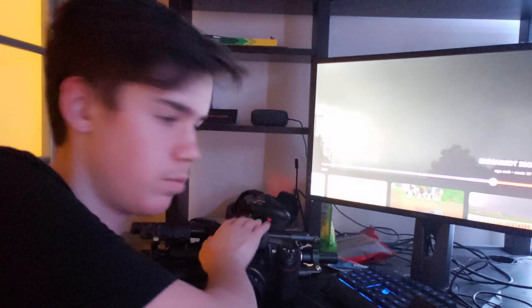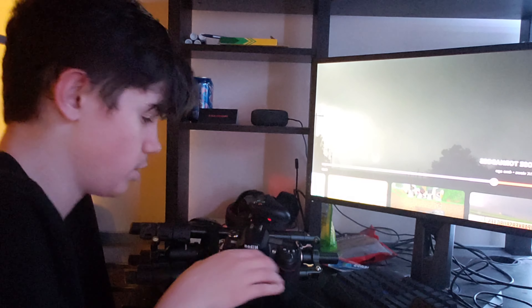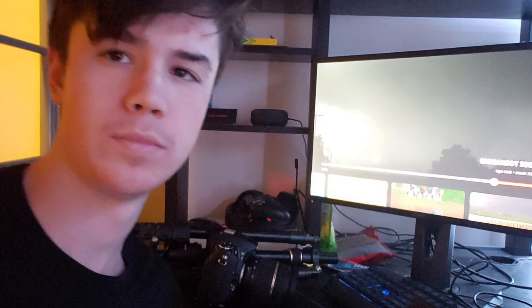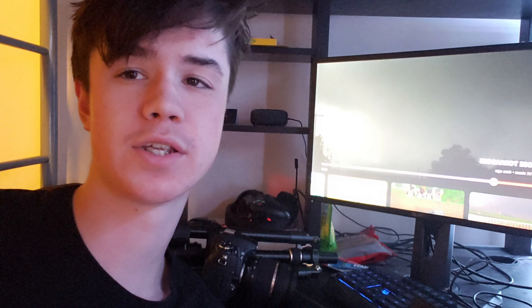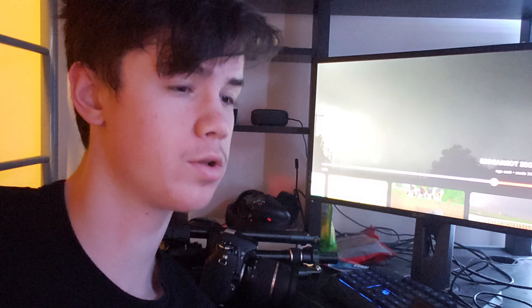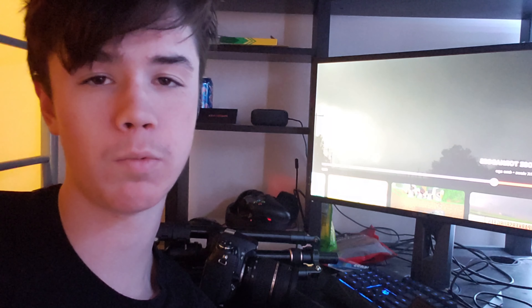I cannot stress it enough that lightning is very dangerous. You do not want to be out in an open field with your tripod and your nice expensive camera. You're going to want to find a place that is generally under shelter — maybe in your house from a window, under the porch, or somewhere generally safe.